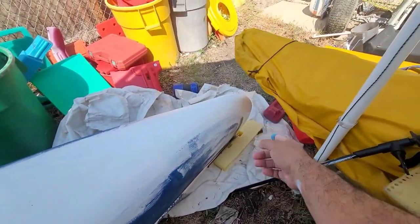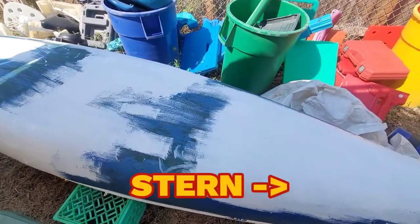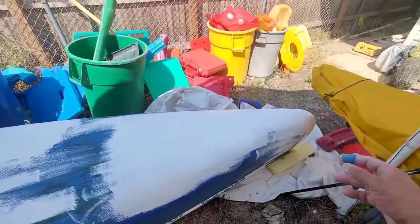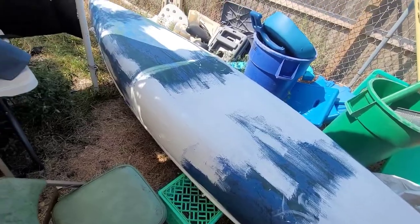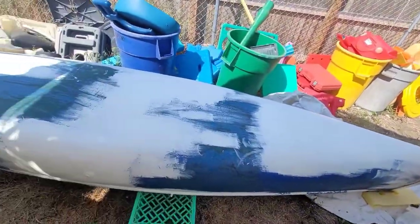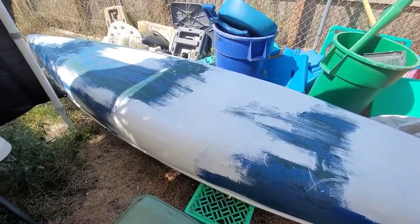I also did a double coating on the bow and the stern. I'm not sure which is which because it's upside down right now, but I don't think it really matters. Once all this dries, I'll do another coating on it — I might just coat the whole thing. I've got a bunch of different paints over there, so depending on which can's got more paint in it or better paint in it, that will dictate what color it's going to be. Keep watching.